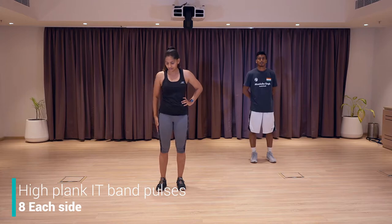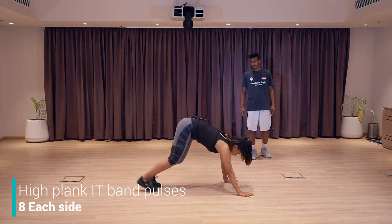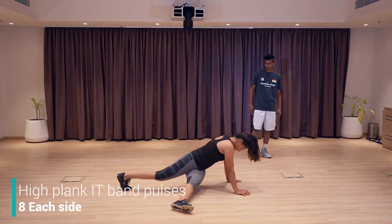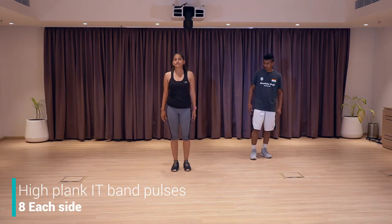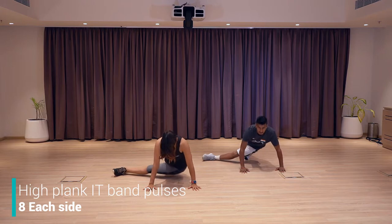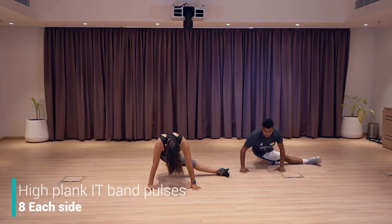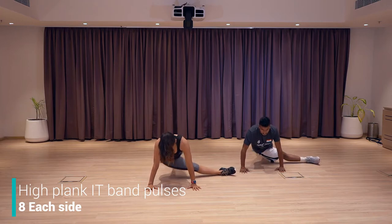Next exercise for our IT band — to release it, this is a very good mobility exercise. I'm going to show you the side profile. You're going to go down like a cross, from here you're going to go down and up, down and up. You should feel the stretch all the way from here to here. We're going to do eight on the right side and eight on the left side. Let's go — four, five, six, seven, eight. Switch. Other side — one, two, three, four, five, six, seven, eight. Good job.